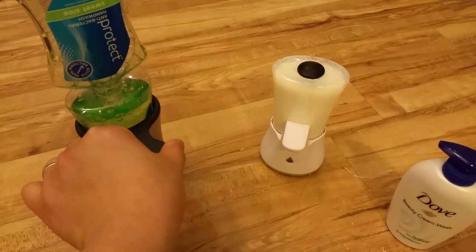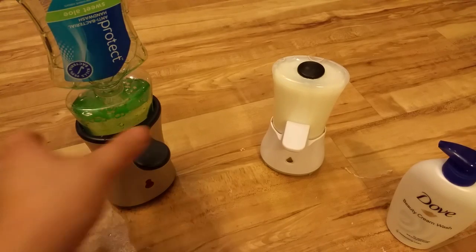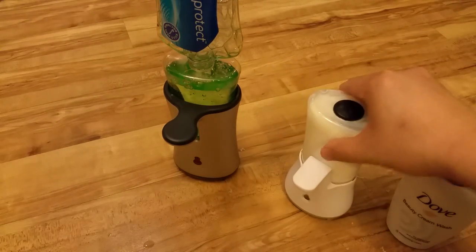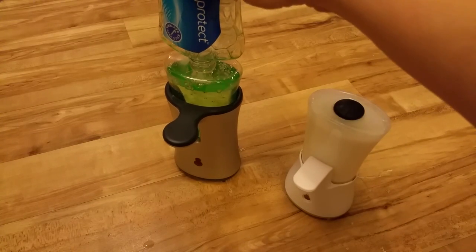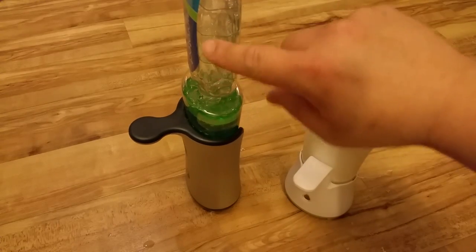From the first refill you save yourself quite a lot of money already, and long term you save quite a lot. That's refilled — you could actually leave it on a bit longer, as there's still a tiny bit of soap left in the container, but for this demonstration that's fine. So that's full.